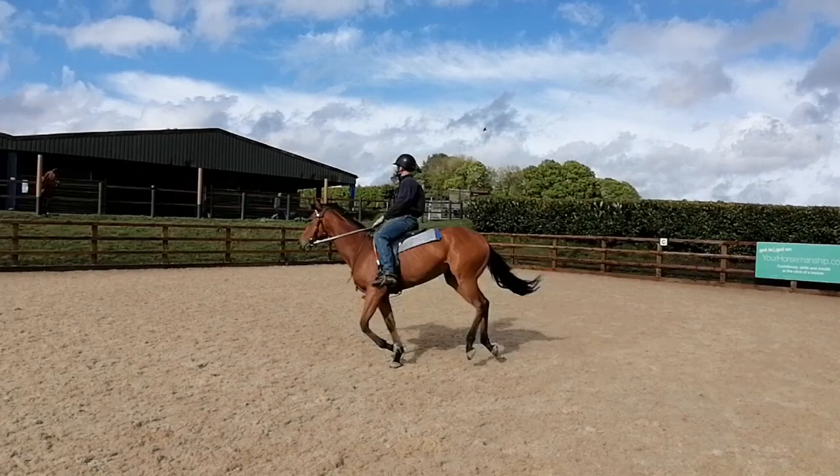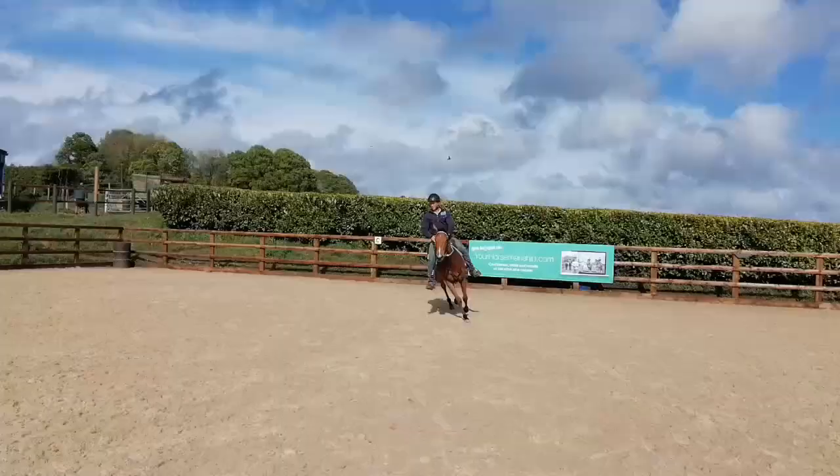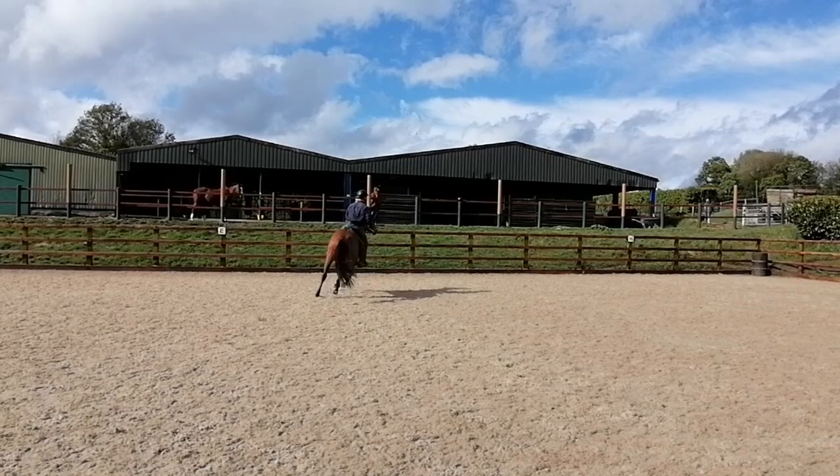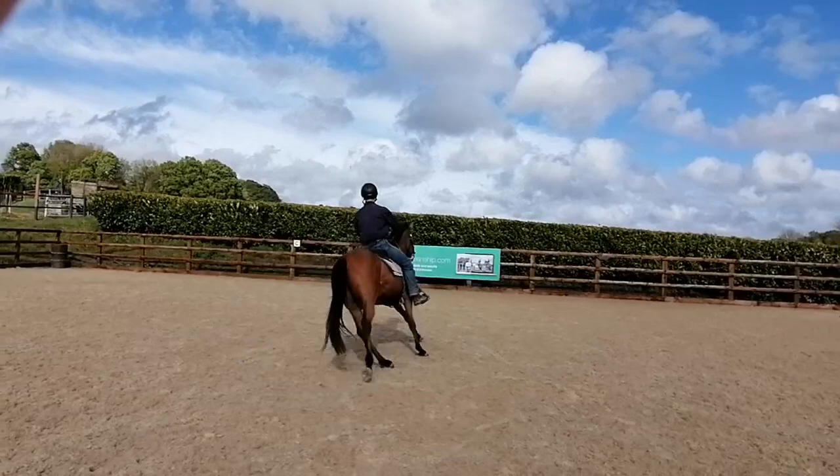Moving on from that, I turn to the corner. Now this is similar to a turn to the fence in that you're using the fence to stop the shoulders from falling out. However, it's a forward movement and the horse shouldn't stop at any point. To do this, you make a square in the corner, and as you travel past the corner, you turn back through it and out the other way. This keeps forward throughout the entire turn.